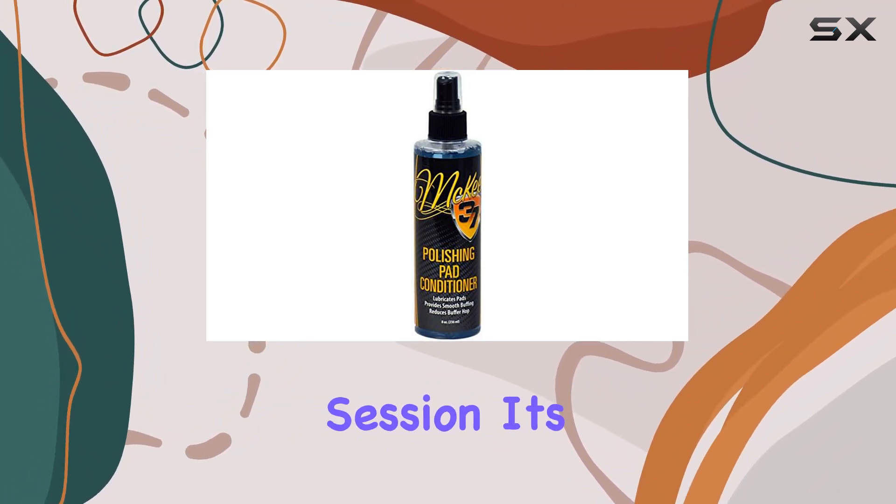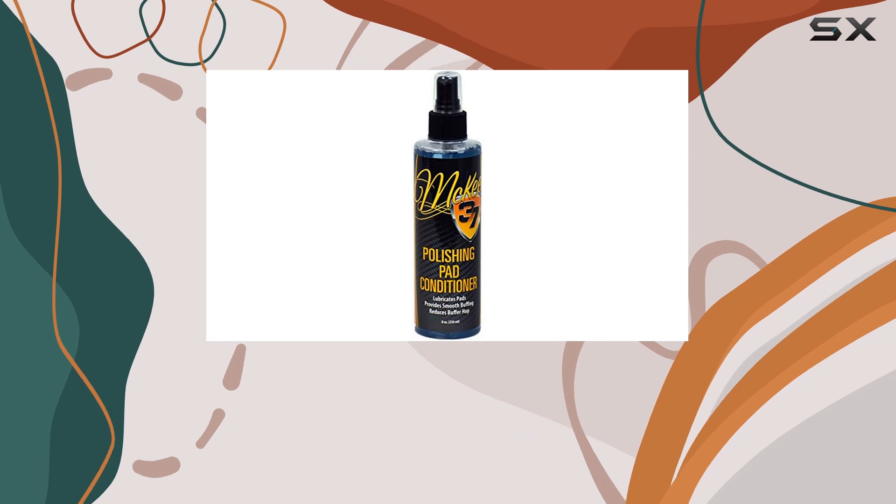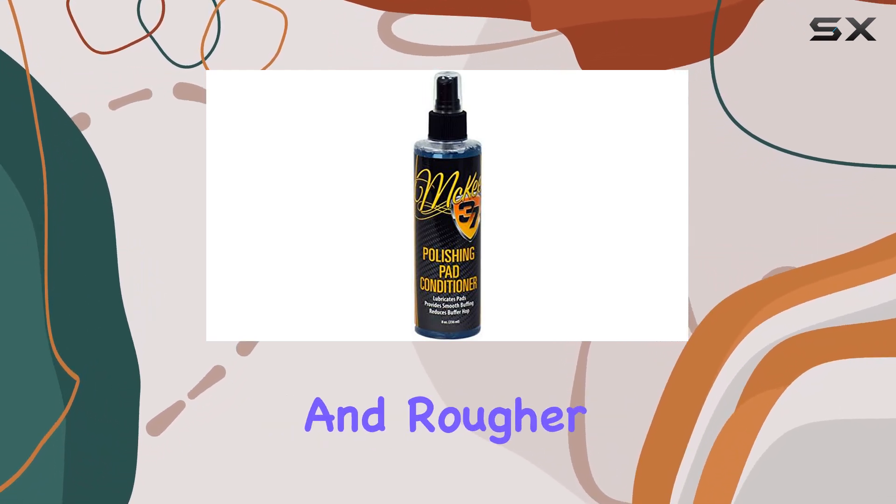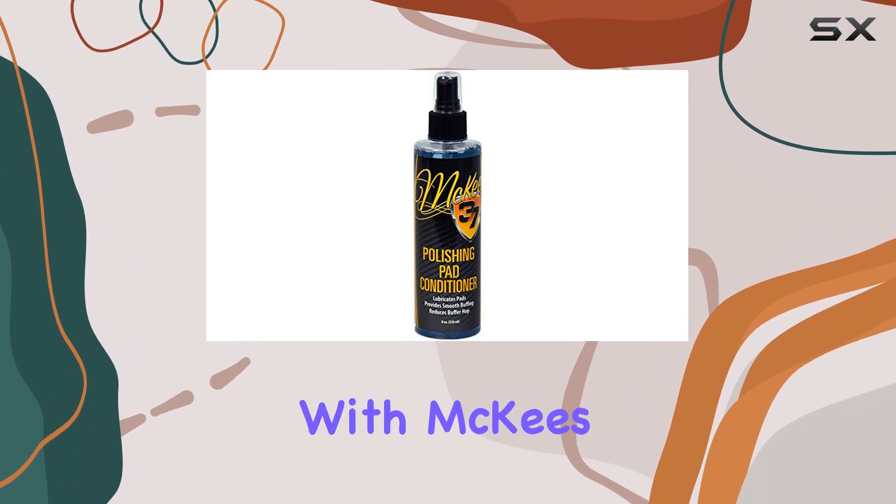During a long detailing session, it's not uncommon for the polish or wax within the pad to start drying out, which can lead to a less effective and rougher polish application. With McKees 37...